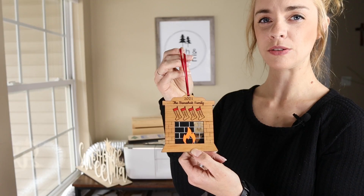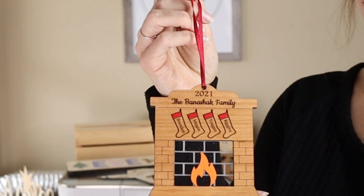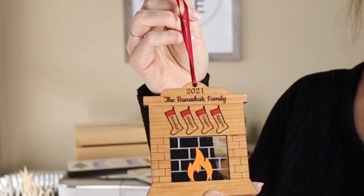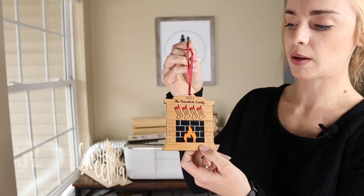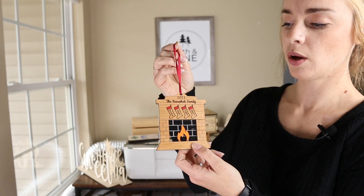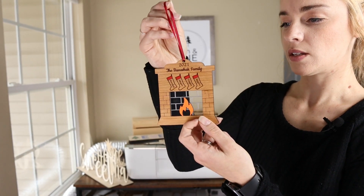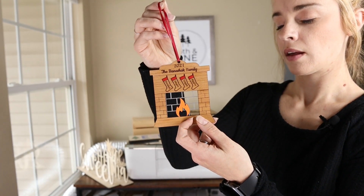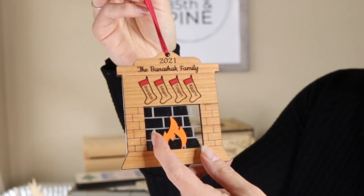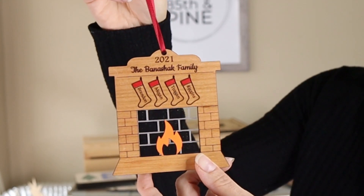Next I'm going to get into some of my favorite items which are Christmas items. This ornament is the latest ornament that I've designed — it's a fireplace family ornament. What's really cool about it is that it's made with ⅛ inch cherry plywood but I also put ⅛ inch clear acrylic on the back, so it's a two-piece item. You can see that the engraving on the acrylic has some brick that you could see through the fireplace, which gives it some extra character.